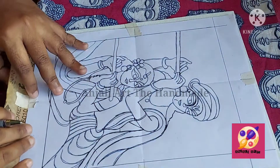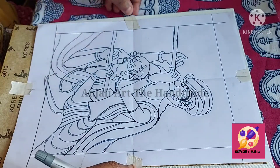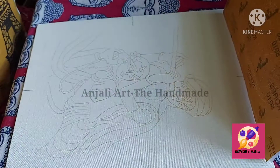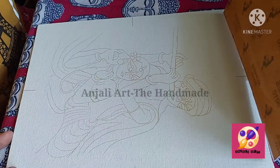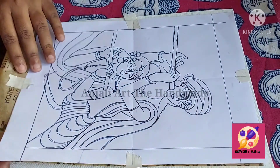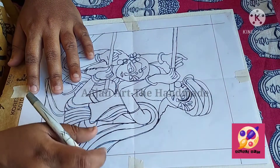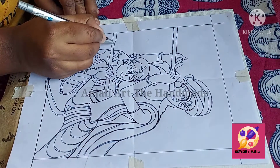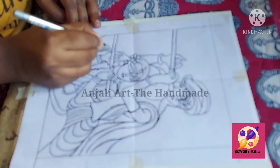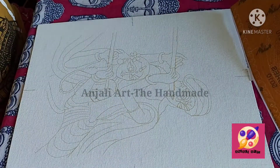I completed the tracing. Now I will remove the tape and check my sketch to see if I forgot anything. I forgot the flute, so I will keep it again and draw the flute. Okay, now it is done.